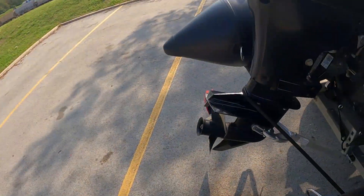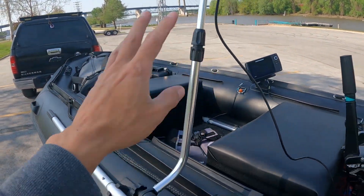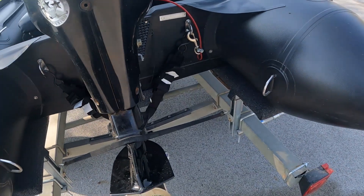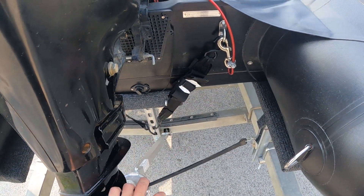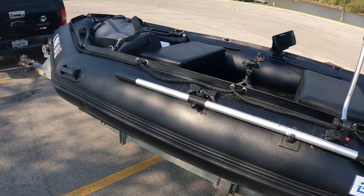So I'm taking it out. I put the transducer mount right here and it just folds down and it's a quick release. I'm gonna see how that works compared to back on the transom, where the left side was getting interference with the motor because there's just not a lot of room back there. So we'll put it in the water and see what happens.